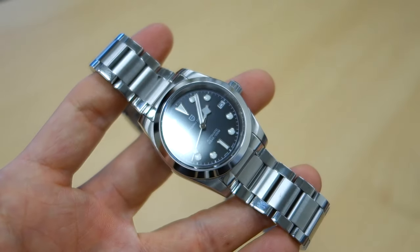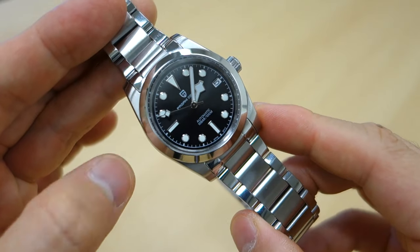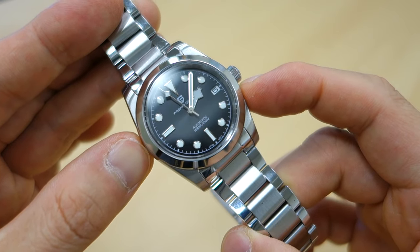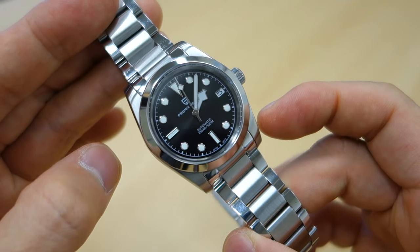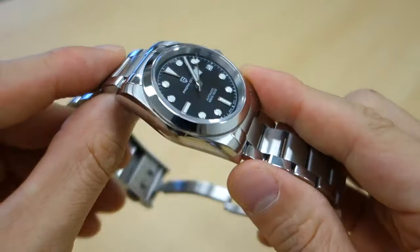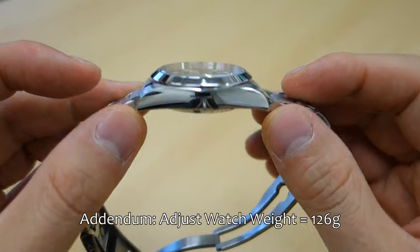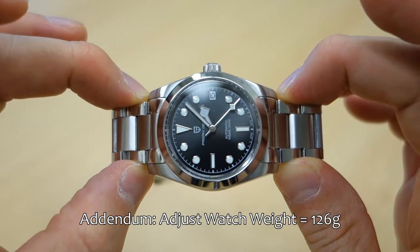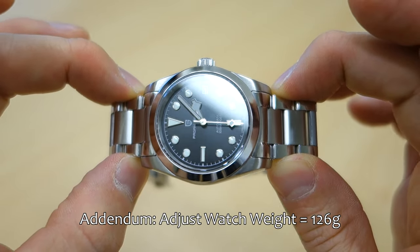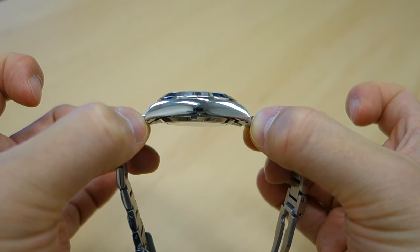Moving on to the case. The case here is 36.8 millimeters diameter. I know it's a Black Bay 36 homage; the bezel itself alone measures 35.5 mm, so the bezel is slightly narrower than the widest point of the case. Thickness is pretty good — they've achieved 11.8 millimeters, so under 12 mm, which I always appreciate. Lug width is 20 millimeters, which may be the same as the real thing, and the lug-to-lug distance is a very manageable 44.5 millimeters.